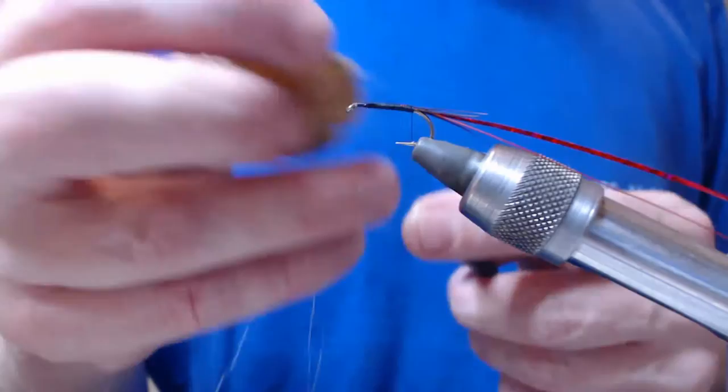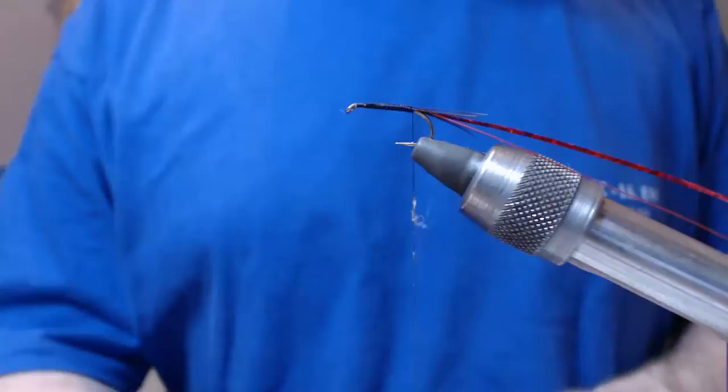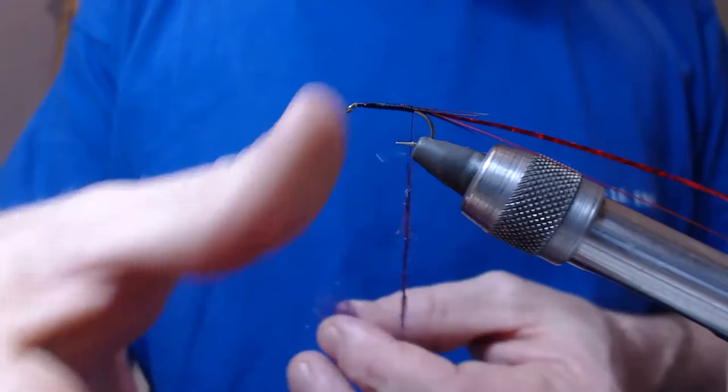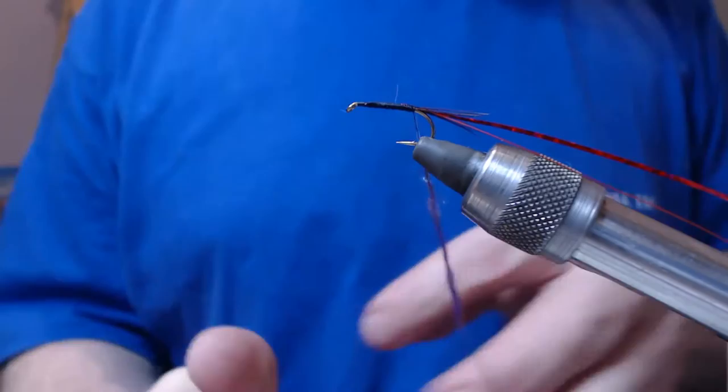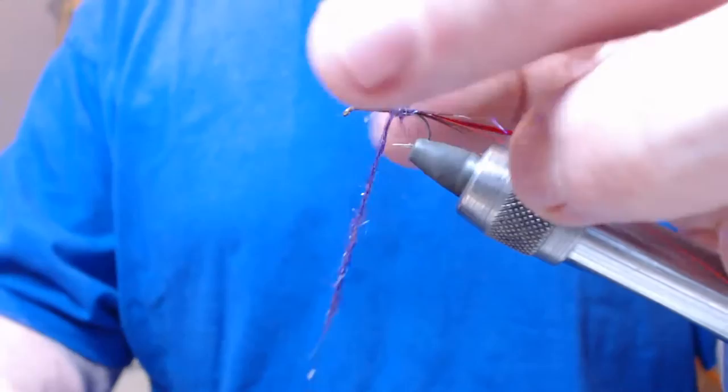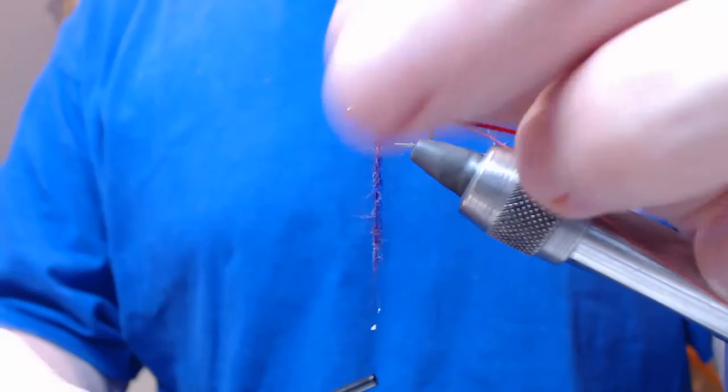What we want to do is wax the thread — a good bit of wax on the thread. Now I'm using some of my new candy floss dubbing that I'm working on; this colour is the purpley brown, which will change colour in the water obviously. So it's just dubbed on, and now we're going to wind up the body.